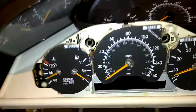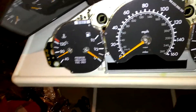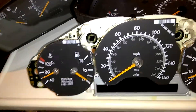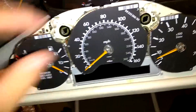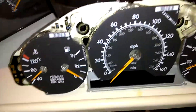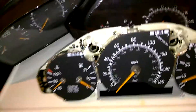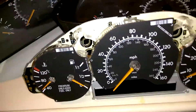Right now I'm just saving up some money so I can send my regular cluster to BBA Reman up in central Massachusetts. I hear they do a good job and they're pretty affordable as well. They even put in LED bulbs if you wanted to for your cluster. They'll re-manufacture the whole cluster like brand new, and also give you a pretty hefty warranty, which I hear was really good. So shout out to them — if you're watching this video, you can contact me and go from there.